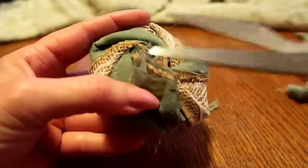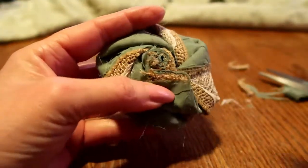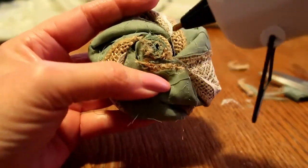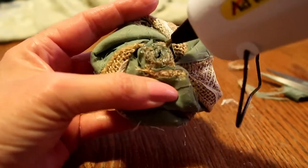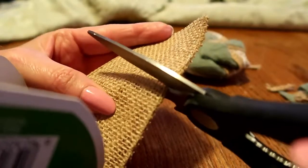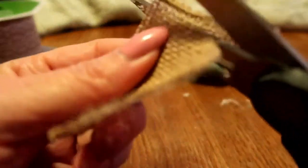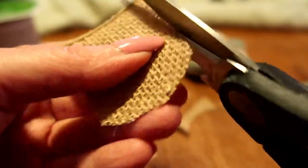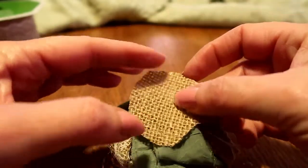A lot of people put felt on the back and I haven't been, but I'll probably do it on this one because you need something to put a safety pin in or somewhere to hang it — I guess that's the purpose of the felt. If I just glue some burlap down it'd be hard to get a safety pin through unless I didn't glue the center. I might just put burlap on it. Cut a little piece of this off and make a center piece. I just gotta remember not to put the glue in the middle.